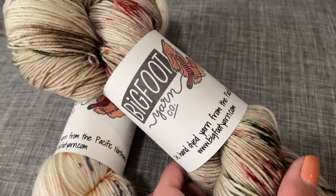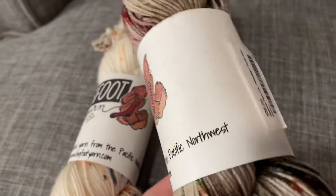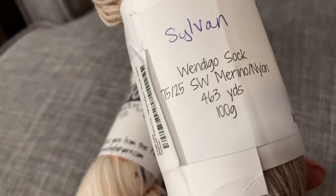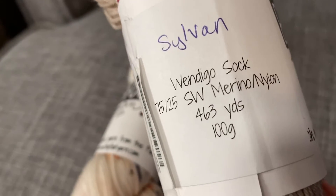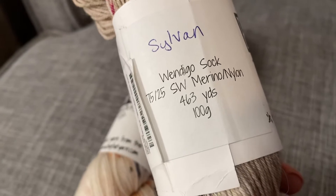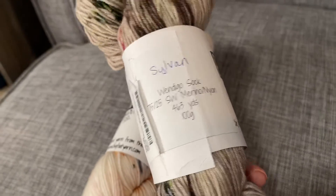This is by Bigfoot Yarn Co., dyed in the Pacific Northwest. It is 75% superwash merino, 25% nylon. It is her Wendigo sock base, 463 yards, 100 grams.